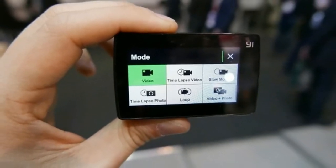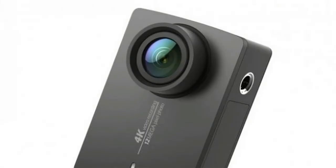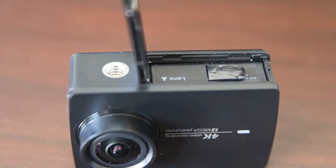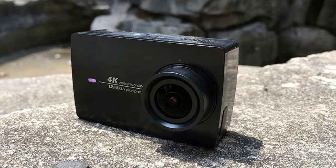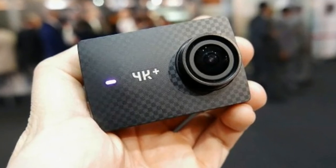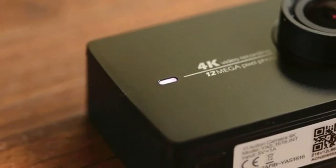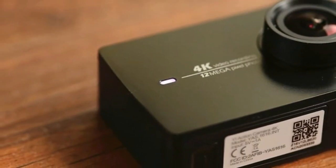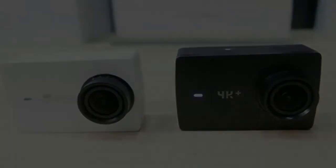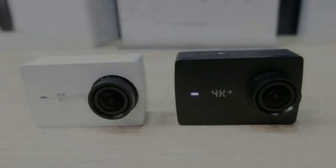Other specs include a Sony IMX 377 12MP image sensor and a 1,400mAh battery. From my hands-on time at NWC, it's business as usual for the Yee branded action camera. It's sized and shaped like the previous version but now has simpler branding on the front and a carbon fiber-like patterning. There's a 2.2 inch touchscreen on the back for framing your shots and easily changing settings.